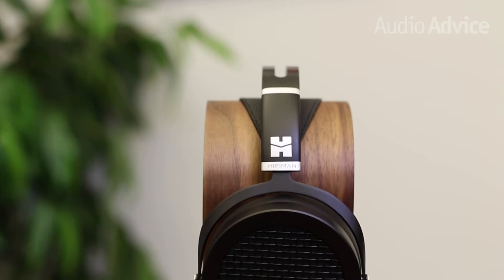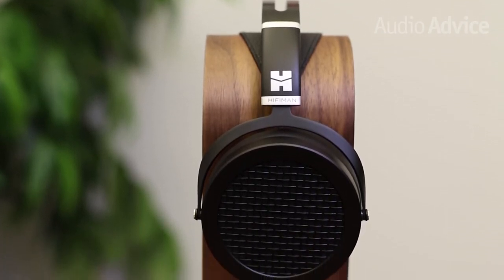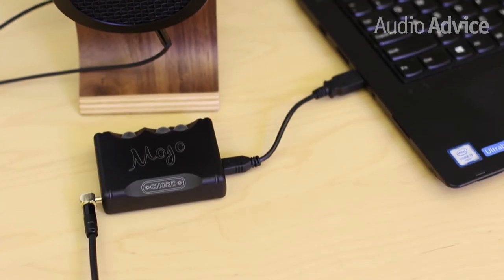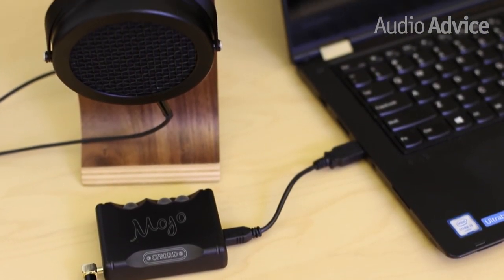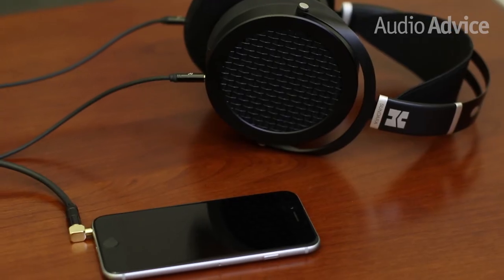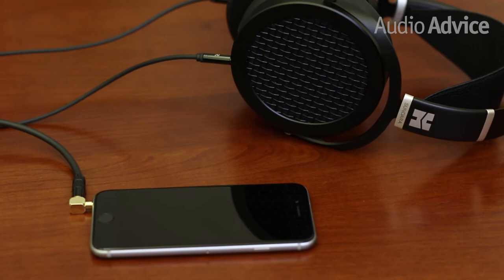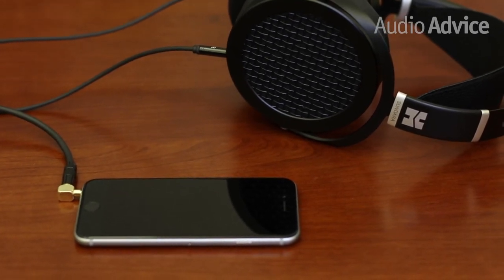On the performance side, HiFiMan recommends a 150-hour break-in period. To test the Sundara, we set them up with a Windows desktop running Roon, and then ran that through a Chord Mojo. The source material was all high-res audio files and Tidal. Additionally, we tested them on a standard smartphone using Tidal for a more straightforward setup.